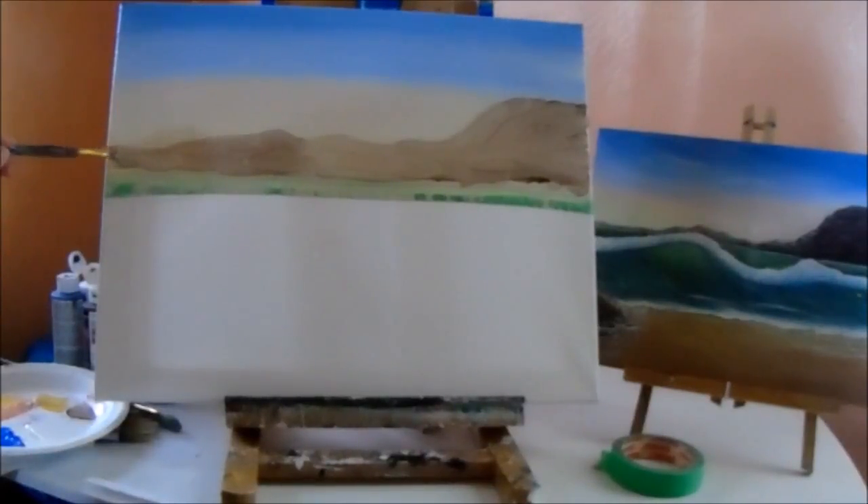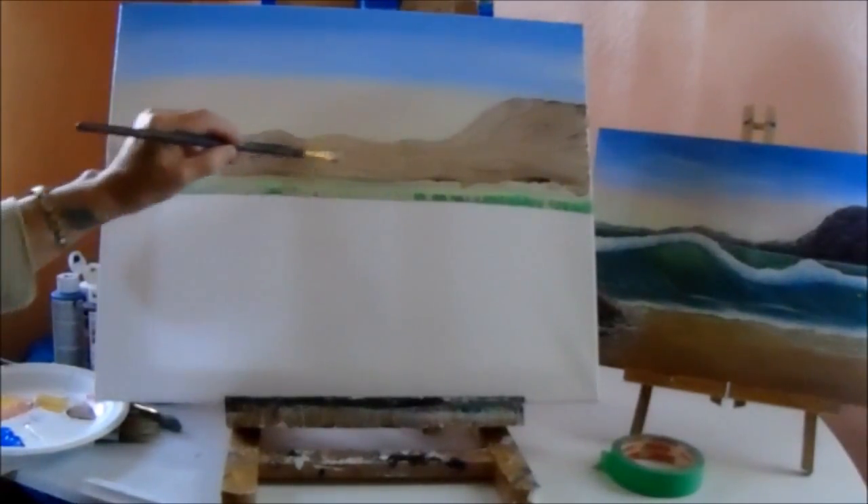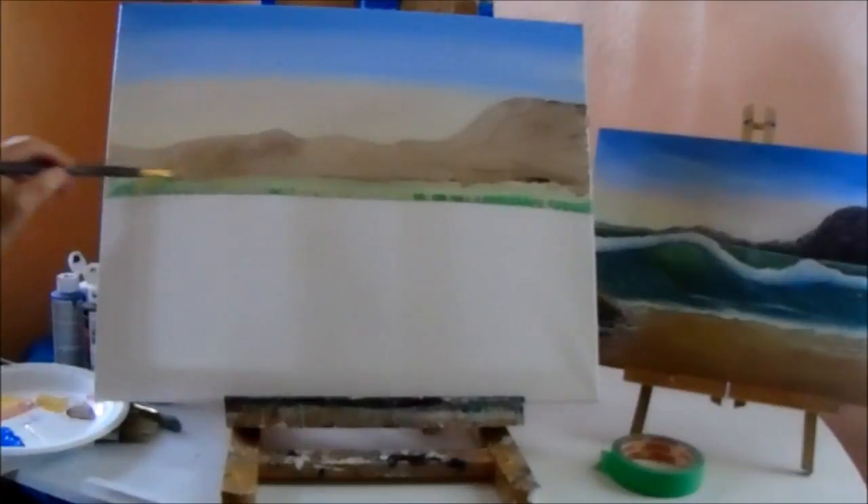Because this is a bigger canvas, I'm making my hills a little bigger. You don't have to have them that big if you don't want to, but for the video I'd like to show you how they're done.